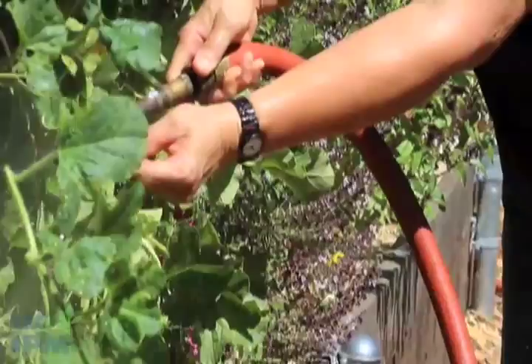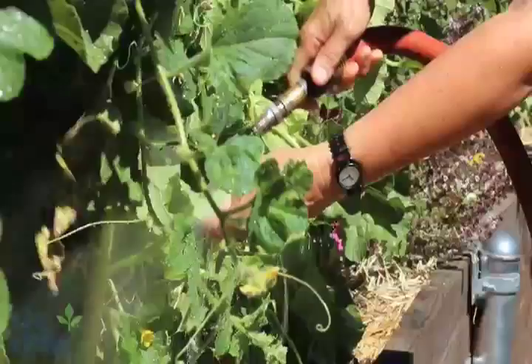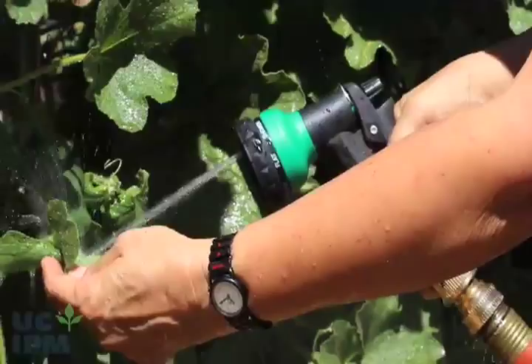Most types of garden hose nozzles can be used. For instance, twist nozzles can be adjusted for successful aphid removal. Make sure the pressure is not so strong that it damages flowers or fruit. Ordinary dial nozzles can also work well. Turn the leaves over as you apply the water, so you can wash aphids off both sides of leaves.